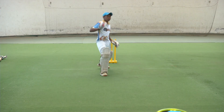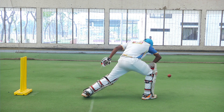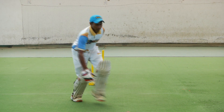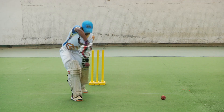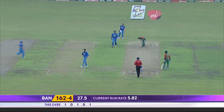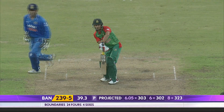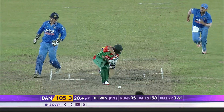Good. Good. Good. Good. Solidly behind that this time. Quicker one through the air — that's good, good.